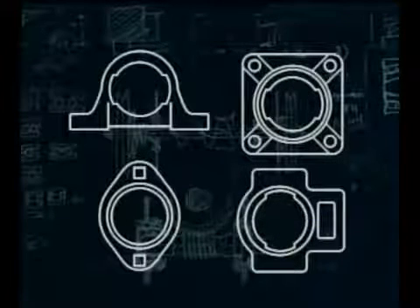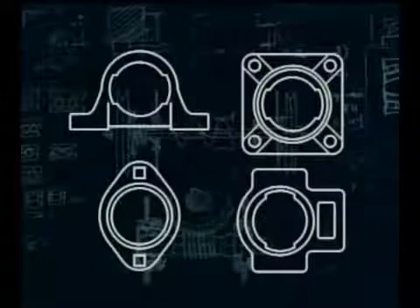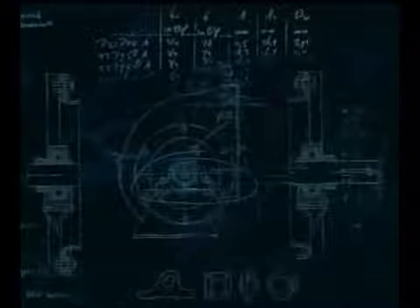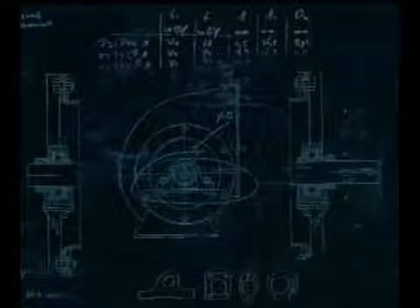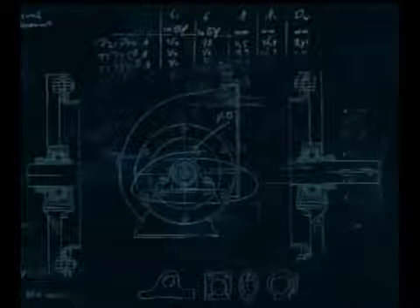Y-bearing units, because of their simple, robust design with excellent sealing, are to be found in agricultural equipment, screw conveyors, and fans, where the loads are relatively light and speeds moderate. It's important to realise that these bearing units have no axial freedom.